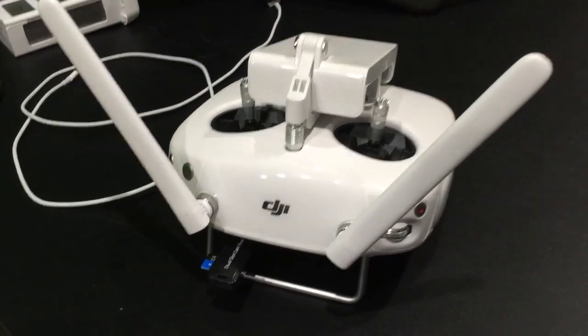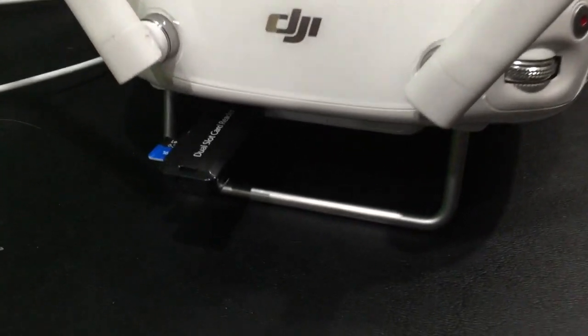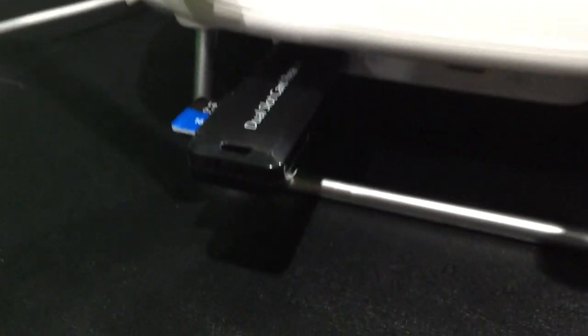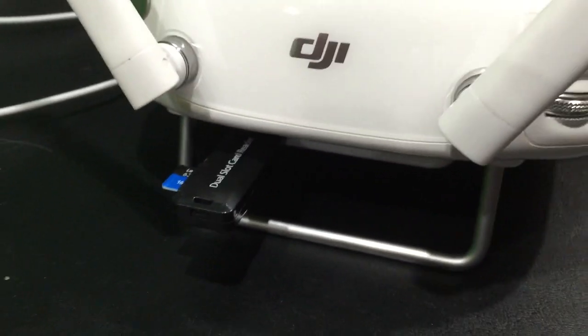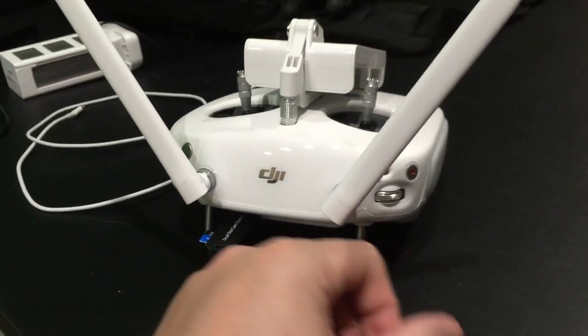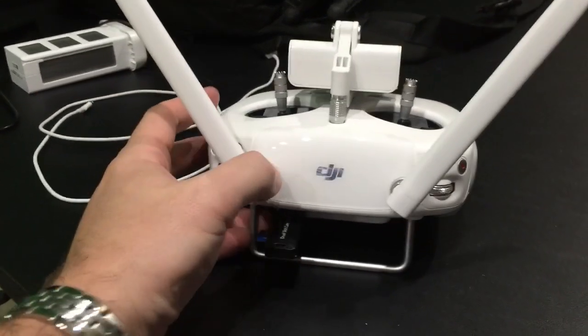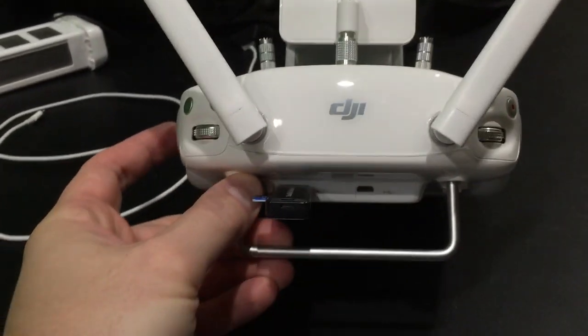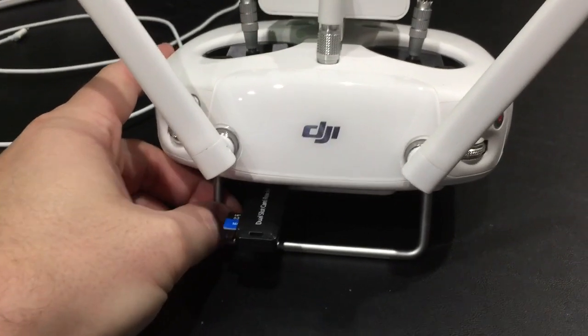Hey y'all, Rick Skye here. This is part two of the DJI Phantom 3 firmware update. You've got to update your controller as well as the Phantom, which I did previously. Check the link within this video's description and you can find the links to download the firmware as well as the official how-to documentation.